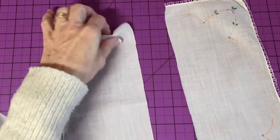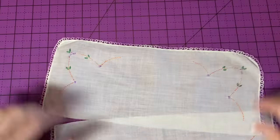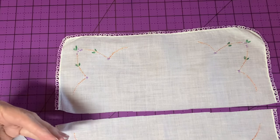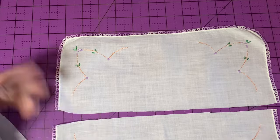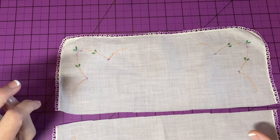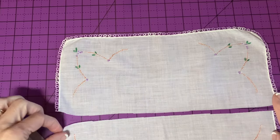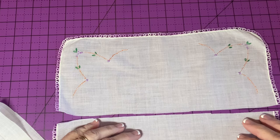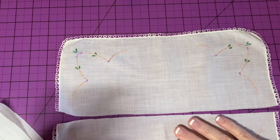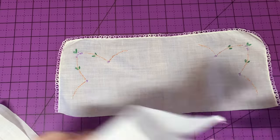This particular handkerchief is a good choice for this technique because it has four corners that are identical and just a simple, low-key design, and there's lace around the edge. This is the best kind of handkerchief to find for this. If you have just one large motif, that's not the best idea. It's always great to have lace around the edge when you're making an angel.